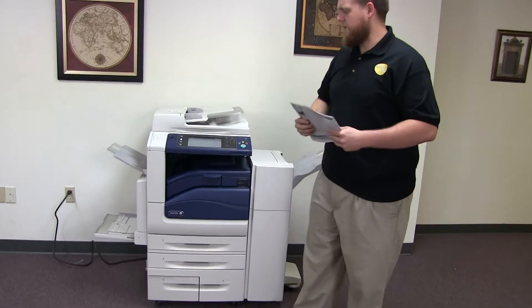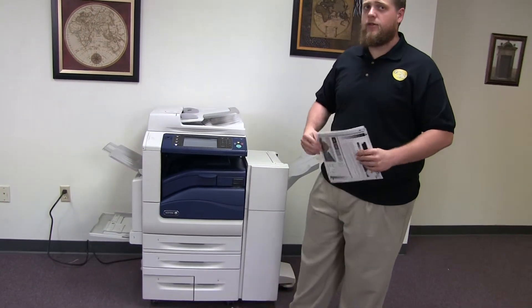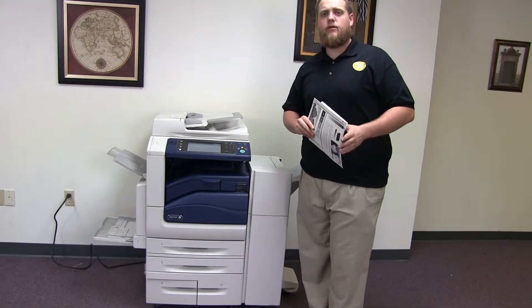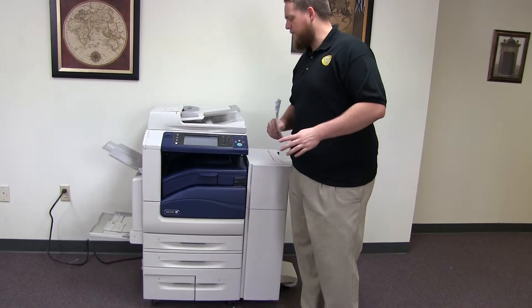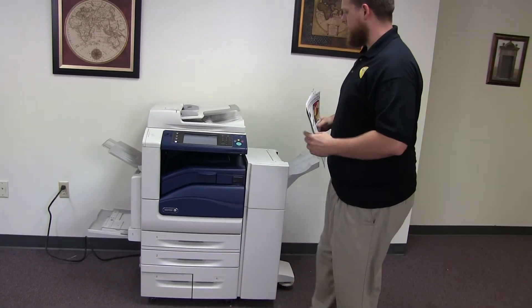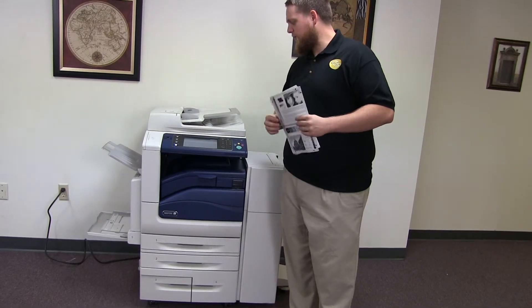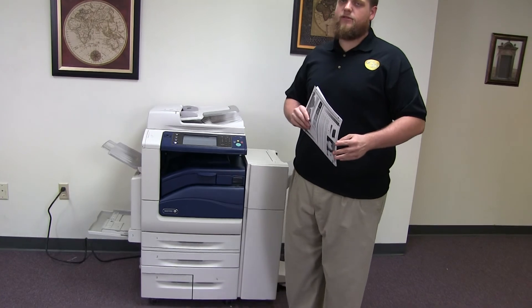This machine is a Xerox WorkCenter 7545. It's a 45 page per minute multifunction color copier with network printer, network scanner, and fax. It has five paper trays — four in the front plus the bypass on the left. It comes with the upgraded stapling and hole punching finisher. The meter on this machine reads 315,000 total black and white copies and only 165,000 total color copies.